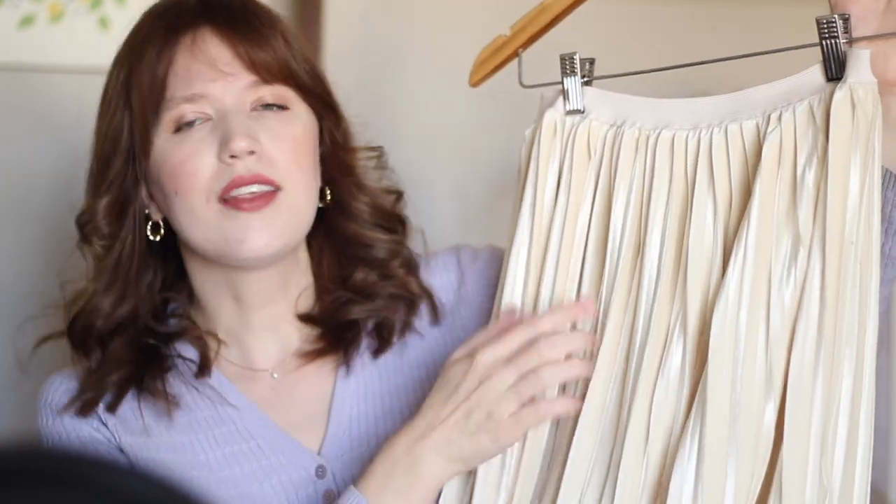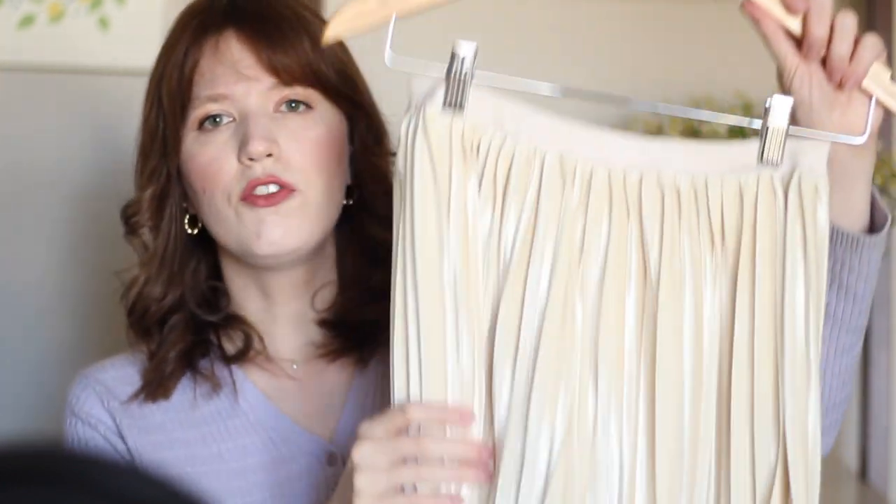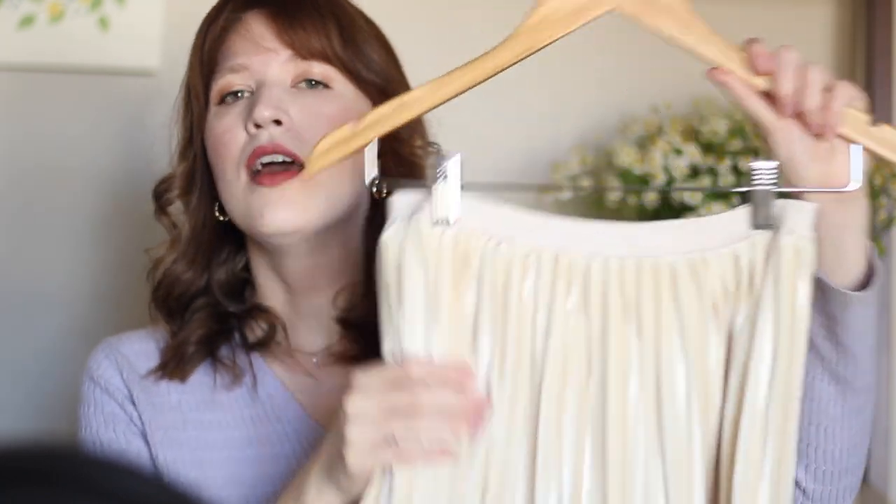All you need is some pre-pleated fabric. I got mine from Mood Fabrics — they have different styles of pleated fabric, including velvet and satin, and I think about three pages worth of pleated fabric, so I will link to that down below. You'll also just need some waistband elastic for the waist of the skirt, and other than that it's just sewing together two rectangles after you stitch up the pleats.